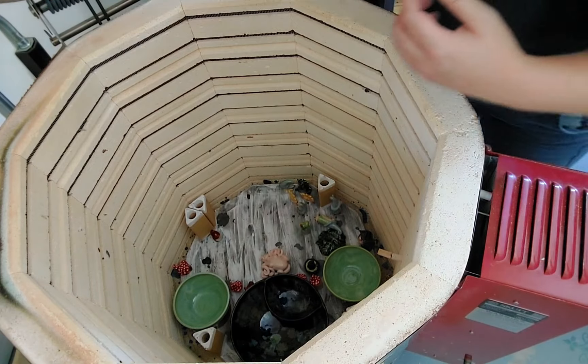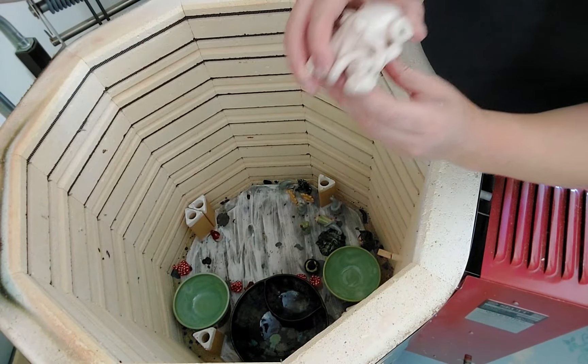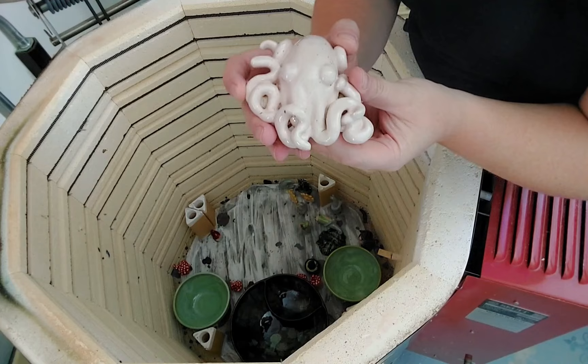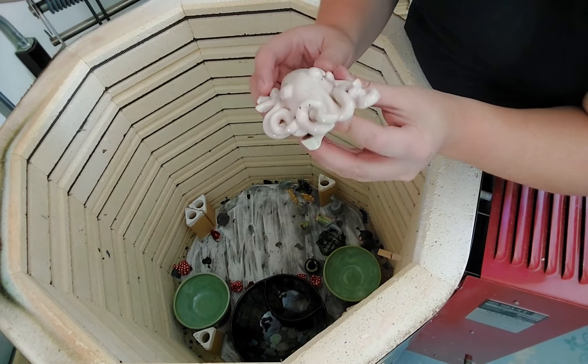Let's pull out some of these tiny things — there's like an octopus down here, I want my hands on that. It's got a little post on it, so I'll leave Savannah to take that off. Look at that cute little octopus — smooth brain, no thoughts in there. It's so pleasant though.